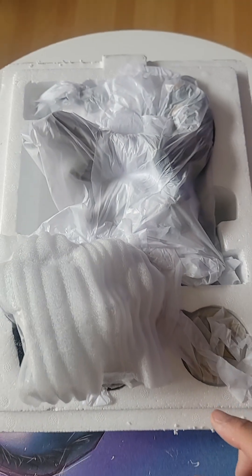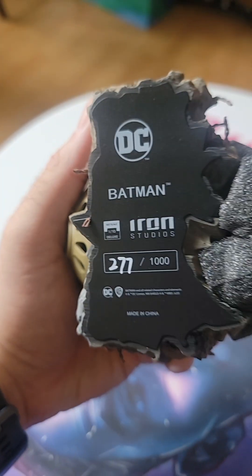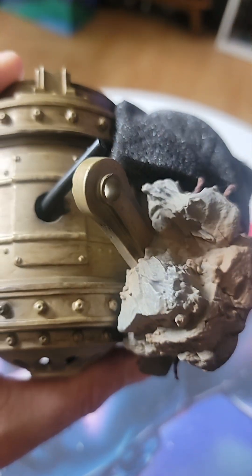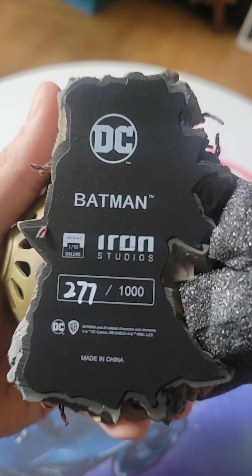Today we're unboxing and reviewing the Batman 1/10 scale reissued by Iron Studios. It's their first 1/10 scale numbered piece, and they finally did it — they said they would, and they did it.